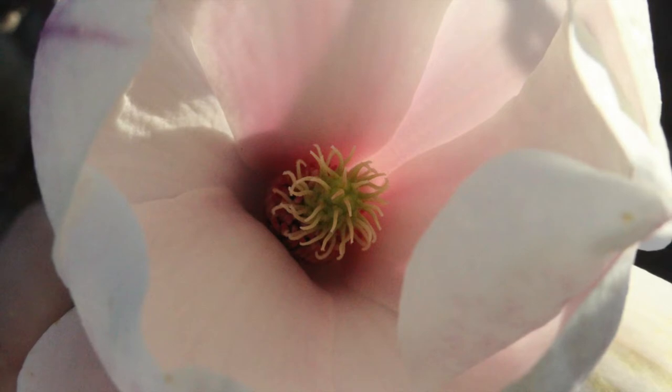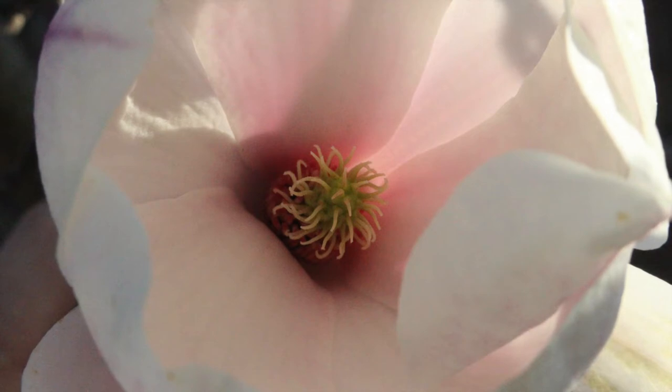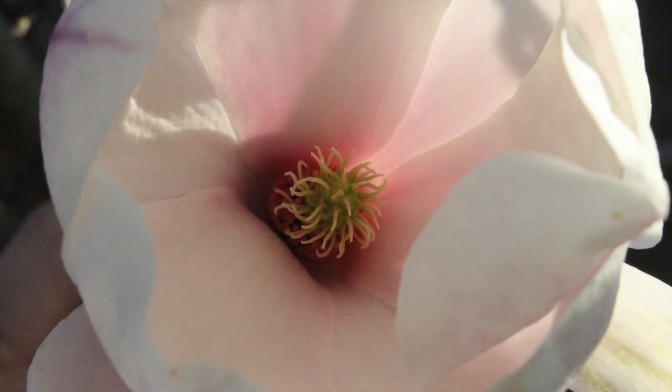Once you've chosen the flower, I'd like you to bring yourself into a comfortable, seated position, directly in front of the flower. Make sure that the body is relaxed and the shoulders are down, the spine straight. Just take a moment to notice how the breath is moving through you.